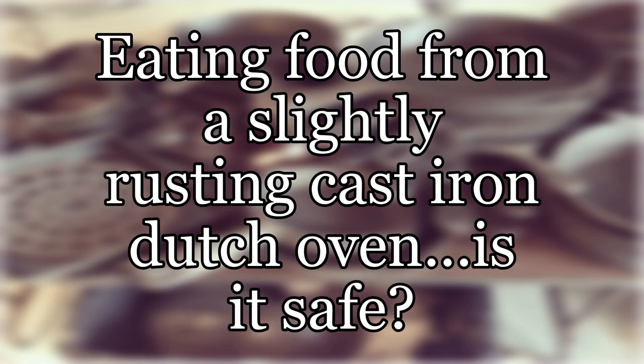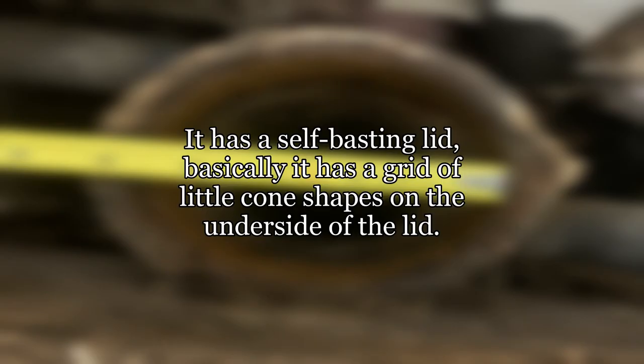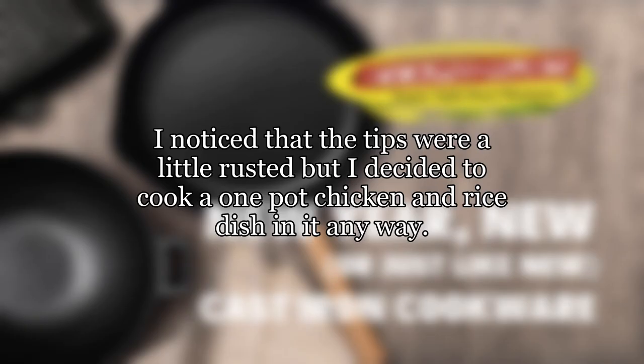Eating food from a slightly rusting cast iron Dutch oven — is it safe? I have a cast iron Dutch oven. It has a self-basting lid; basically it has a grid of little cone shapes on the underside of the lid. The idea is that liquid condenses on the underside of the lid and these little cones help the liquid drip back down onto the stuff that is cooking. I noticed that the tips were a little rusted, but I decided to cook a one-pot chicken and rice dish in it anyway.